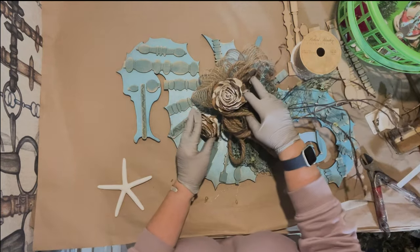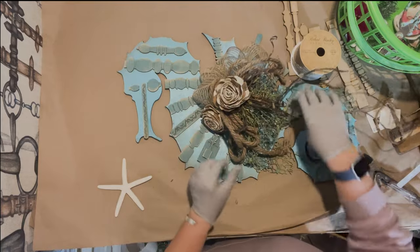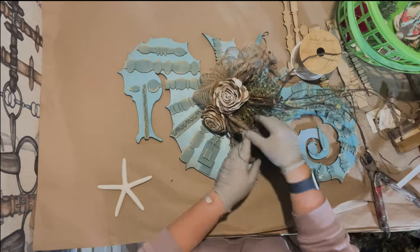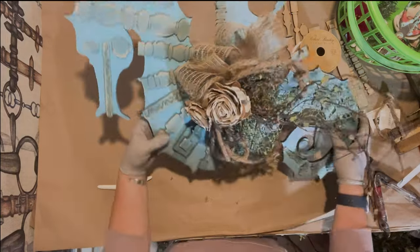I have these wood fish somewhere but I can't find them. If I find them I might put them on at a later date. Okay, let's see how that looks — it looks pretty good.